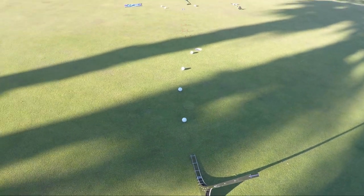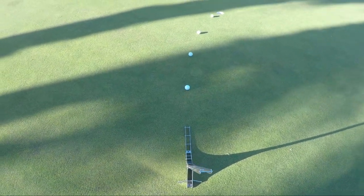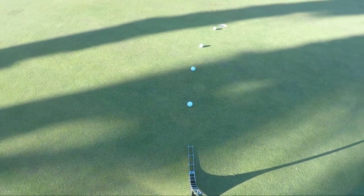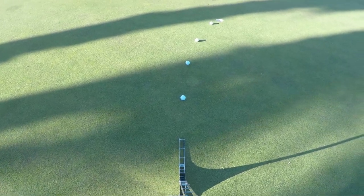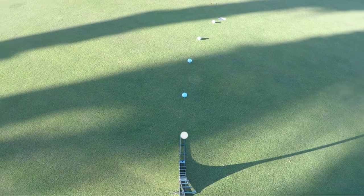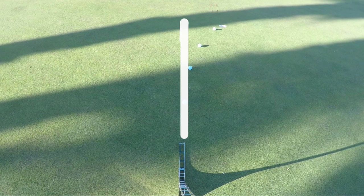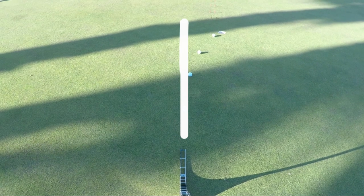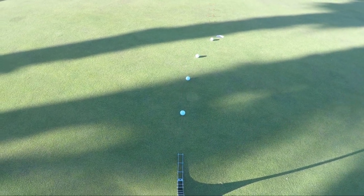I've made a setup on the other side of the break, just for visualization purposes, and it's really cool to see how the break works. What I learned is I try to imagine a straight line where I'd like to aim, and from this position I imagine where the ball will start to leave that line and how much it will go to the right. This is a great way to think about the break.